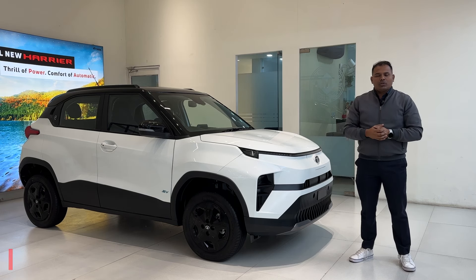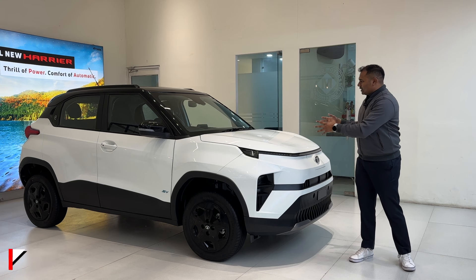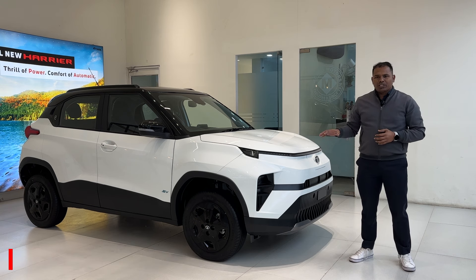Hello everyone, welcome to your channel AutoQuest. My name is Bhupinder, and today I have the Tata Punch EV middle variant — this is the Tata Punch Adventure S variant, and we are going to cover this variant in this video.